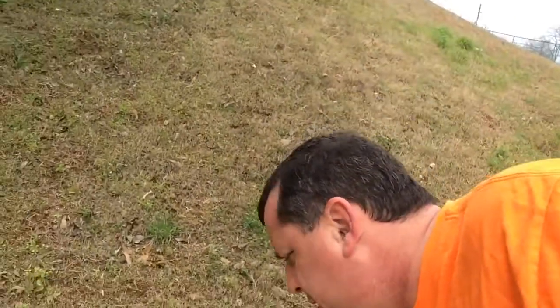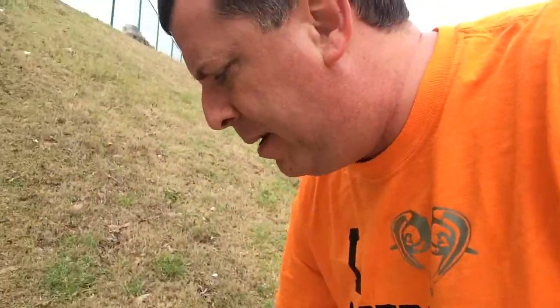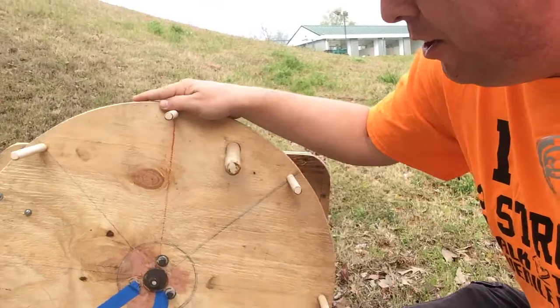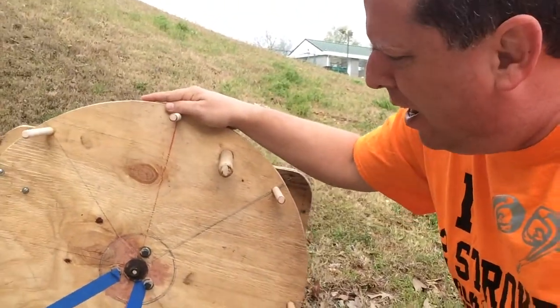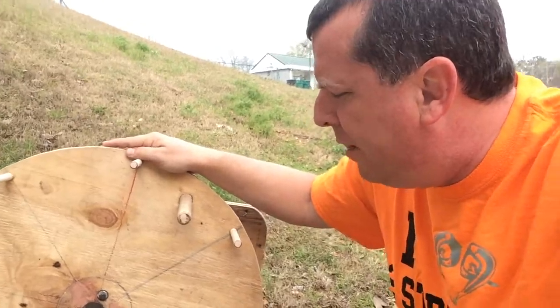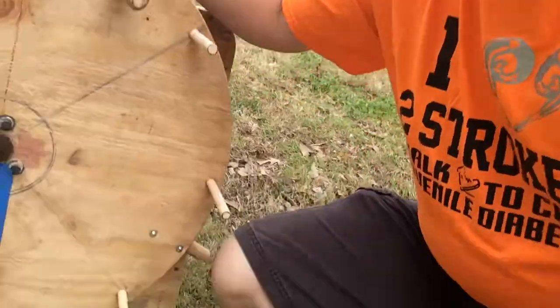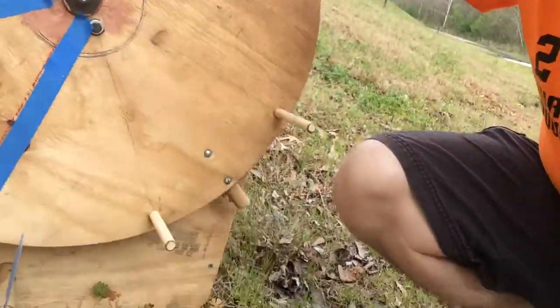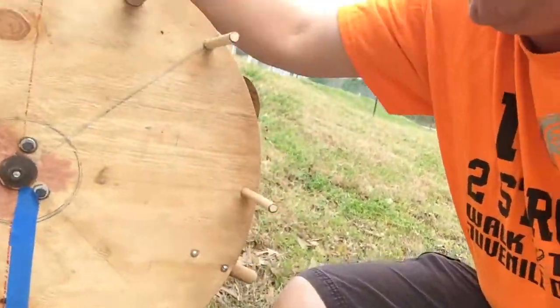Let me kind of pick this thing up here and give you a better look at it. How this was done: this wheel is about two feet. And then what they used here — the clicker thing down there — is just a piece of plastic they stuck in there.